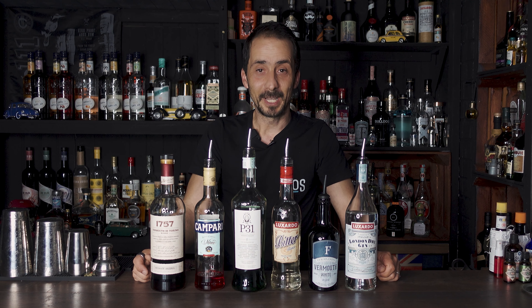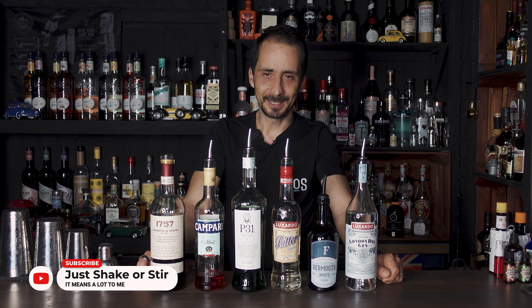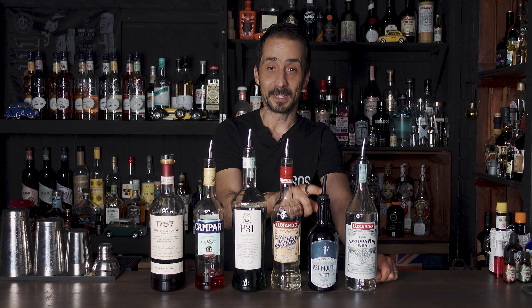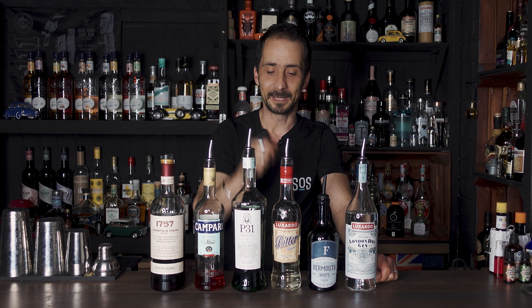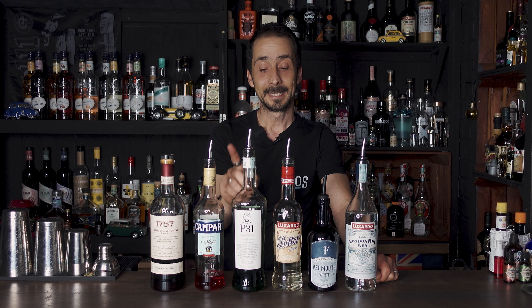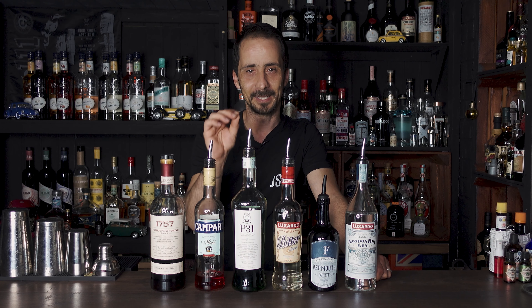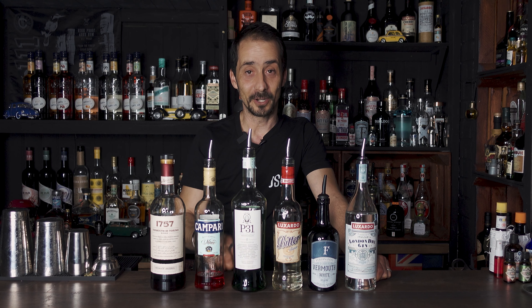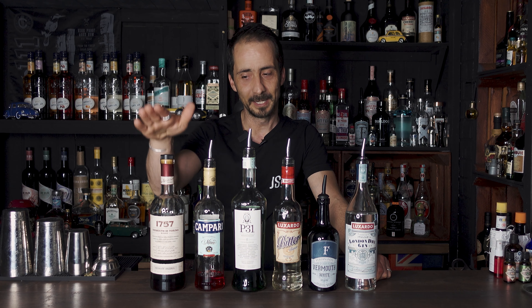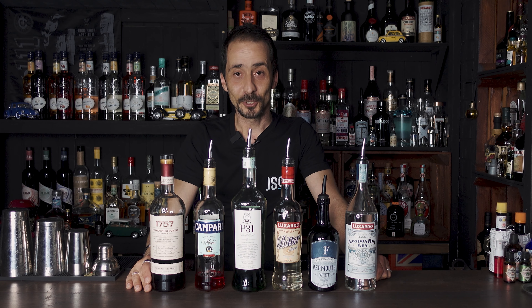I hope you're ready. The ingredients for today's Negronis are 99% Italian. I'm using Luxardo gin, which is fantastic. Then we have Ferdinand's sweet vermouth and white vermouth for the green and white Negroni. We have Bitter Bianco from Luxardo for the white Negroni. For the green Negroni we'll use Pila 31, a bitter aperitivo from Italy. Of course we can't escape without Campari for the classic Negroni, and finally Vermut de Torino for the rosso.